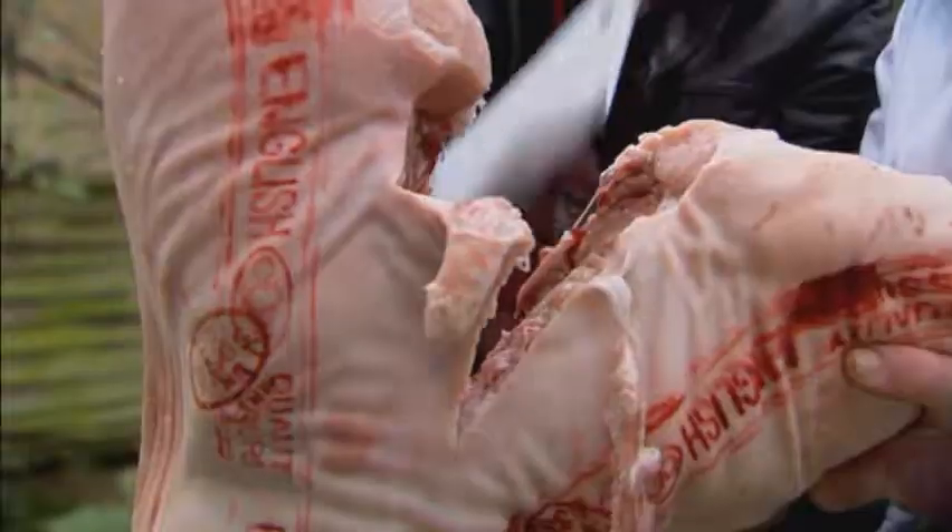Salt, or sodium chloride, was the most commonly available meat preservative before the dawn of E-numbers, because it could easily be extracted from seawater or mined straight from the ground.